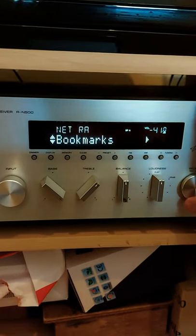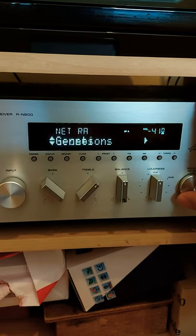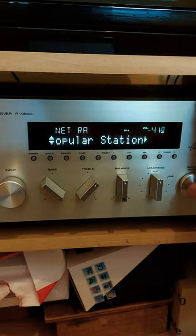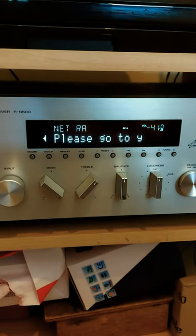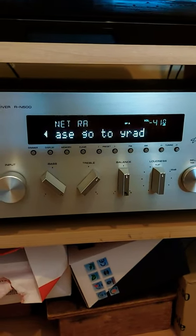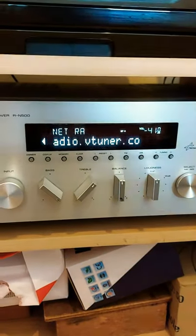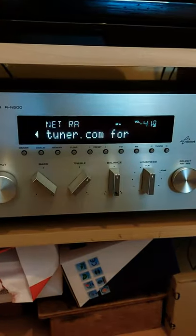However, as of two years ago they've now started to charge for this feature. It's not much — it's three dollars a year I believe. However that's not the point. It used to be free and I've just been looking at alternative ways of getting music on here.